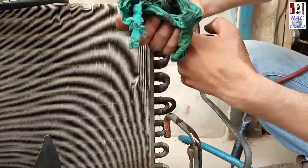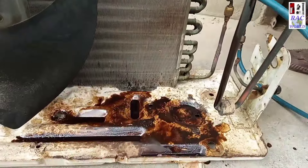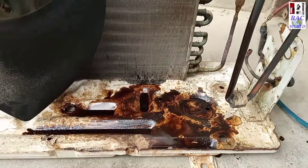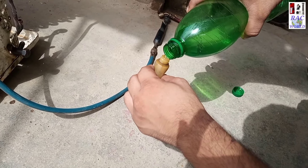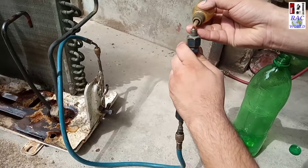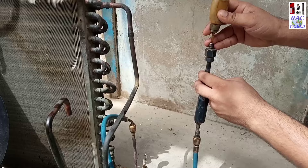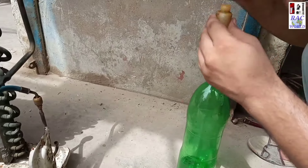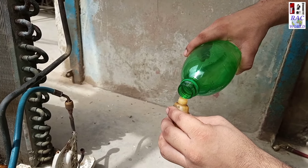Again I will fill some quantity of petrol into the condenser tubes. I will repeat the same procedure as I already showed you — I will fill four small bottles, at least 100 ml, into the condenser. Again and again I will push nitrogen pressure for flushing purpose.